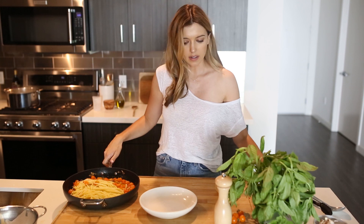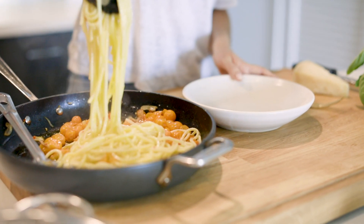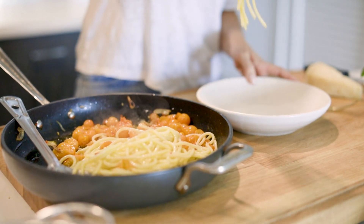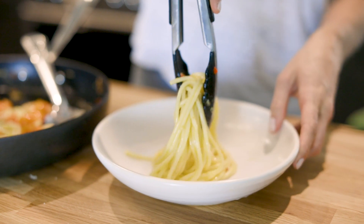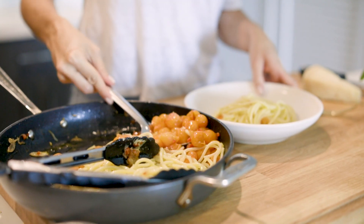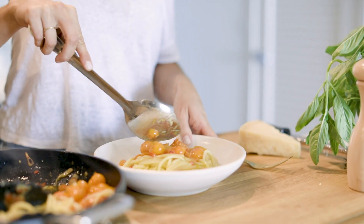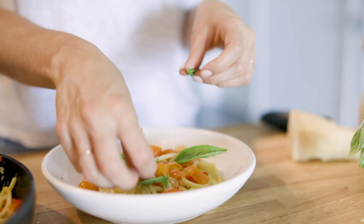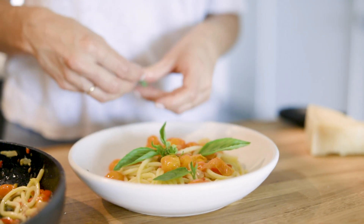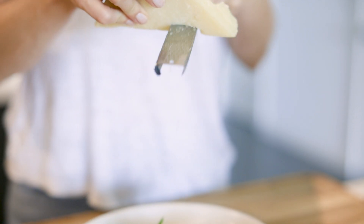Now we are going to plate this absolutely gorgeous pasta. I'm going to put some of this luscious sauce over the pasta and finish it with some fresh basil, which smells unbelievable, and a final grating of parmesan cheese.